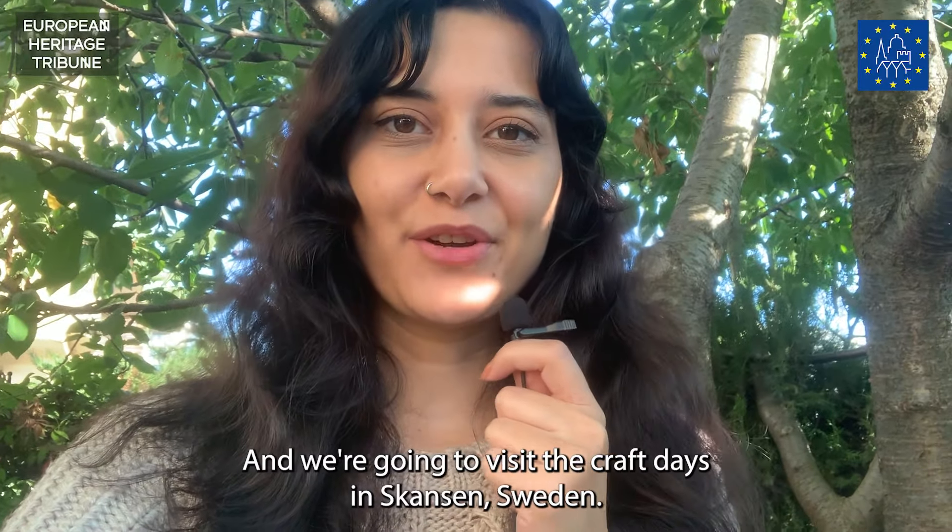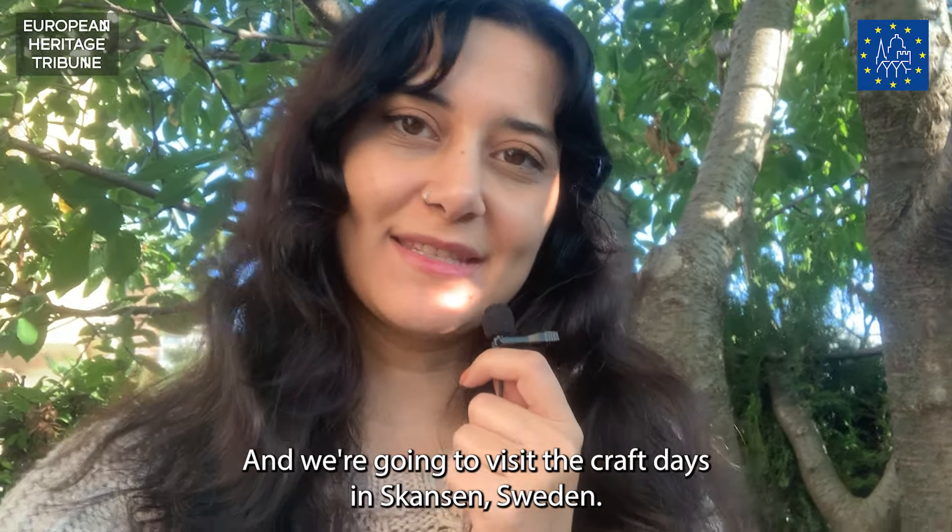Hey everybody, my name is Ece and we're going to visit the craft days in Skansen, Sweden. Let's go!